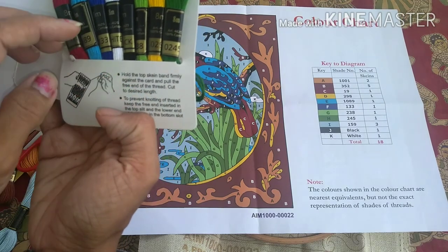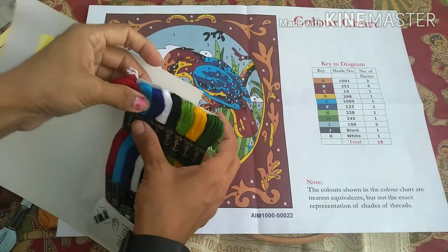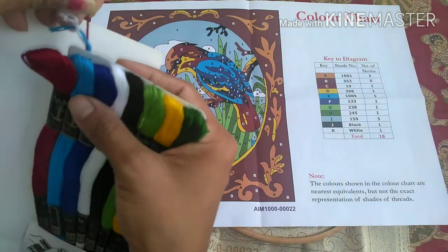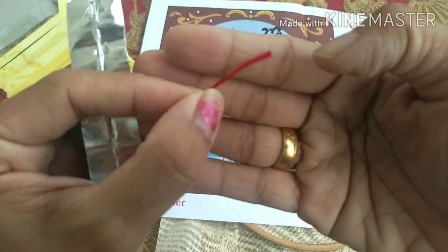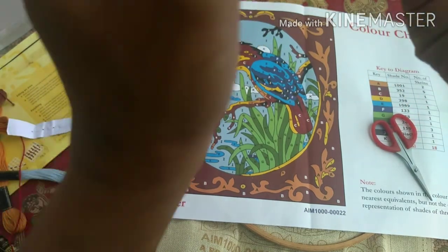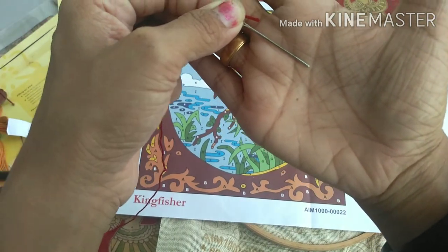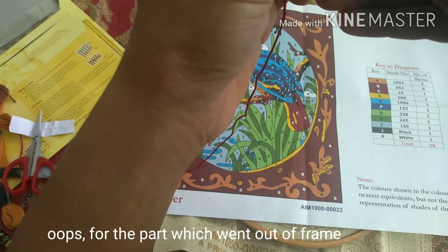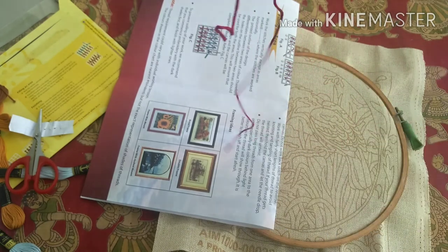Using a frame will help. The instructions say to stop the skein, hold it against the card, and put the free end of the thread at the cut to the required length. There is a free end on the card, and you pull it here to get the desired length. Since I'm just showing it as a demo, I will take a smaller piece. The kit uses a blunt needle. As per the stitch kit instructions, we don't need to do a knot, so I keep it at a different length. You will need one strand.